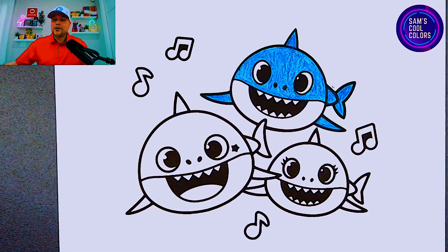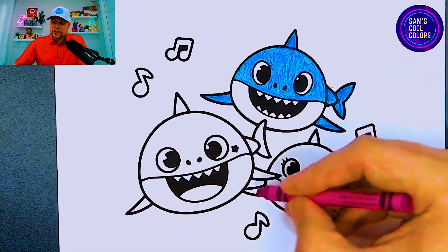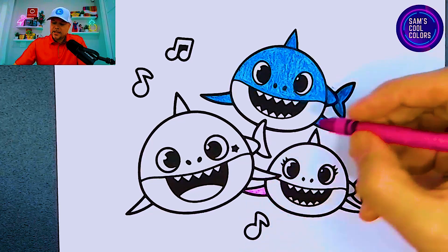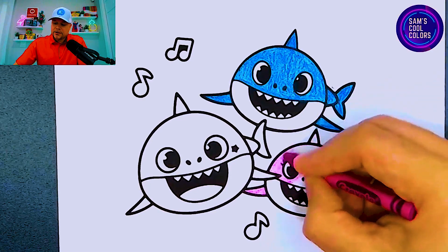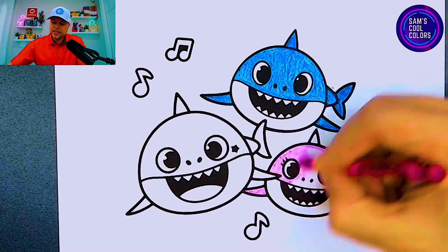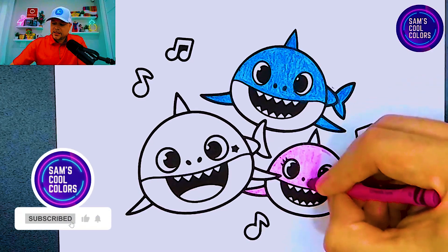Excellent! Now we can move on to our second color which is going to be pink. If you have anything similar to pink in your art box grab that. Right below our Daddy Shark is Mommy Shark, so let's color Mommy Shark in the same way. We'll start here on the left side, move on to the face, move right around those beautiful eyelashes, continue to work around those very round eyes, outlining it first so then I can color it in a little easier. If we're moving a little fast you can always pause and jump right back in.